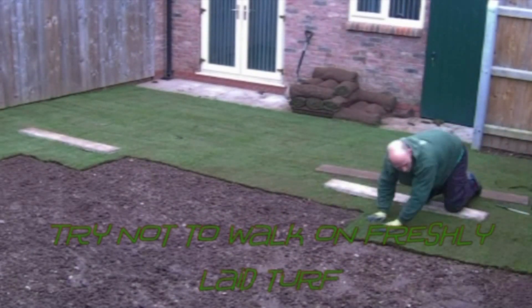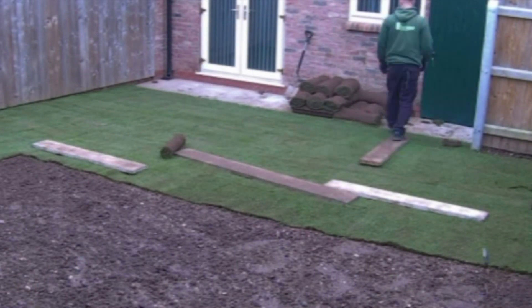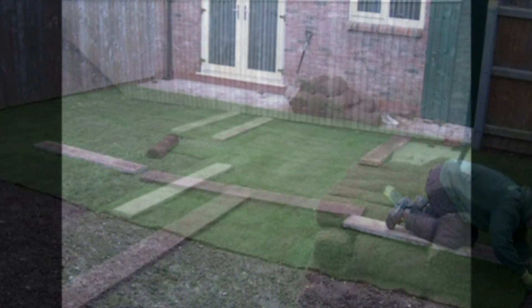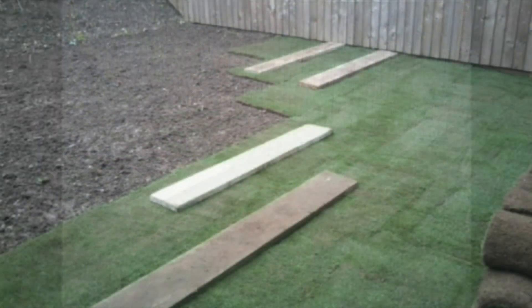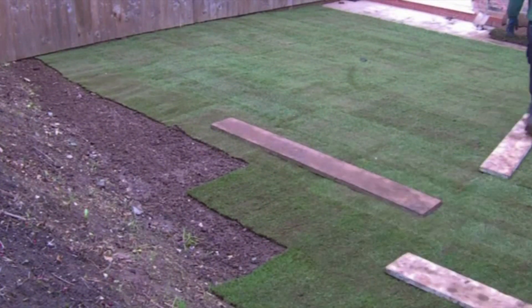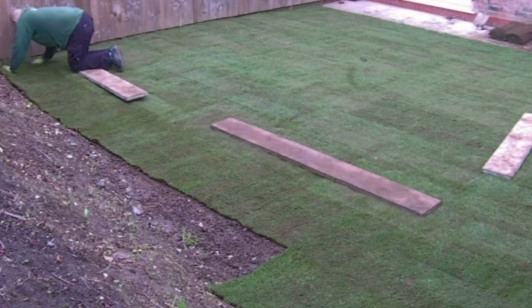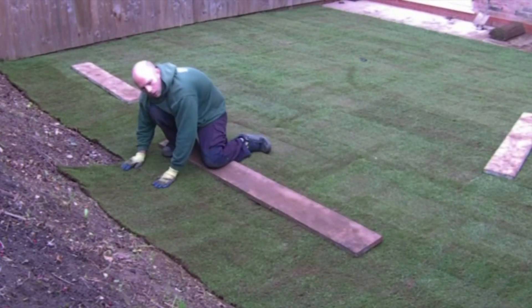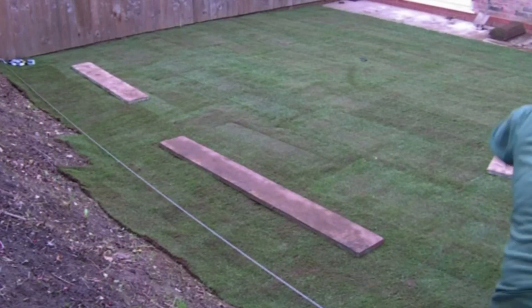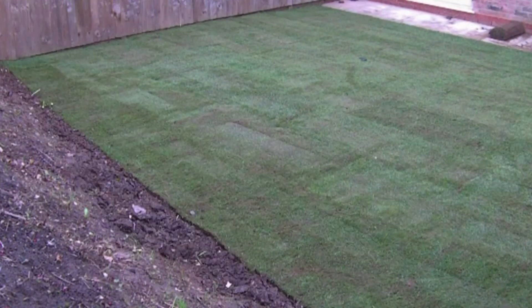Try not to walk on the newly laid turf. Use wooden boards to stand on to distribute your weight.